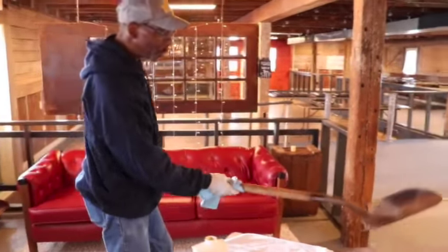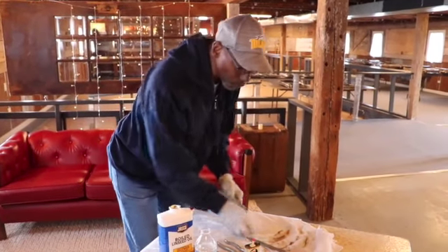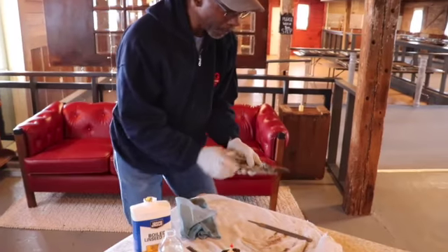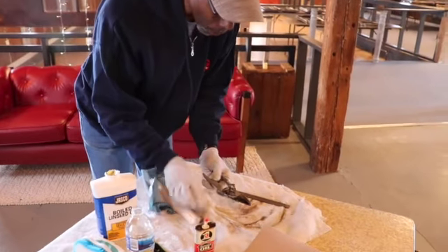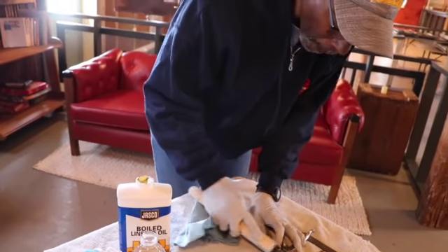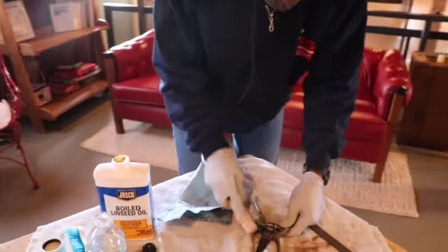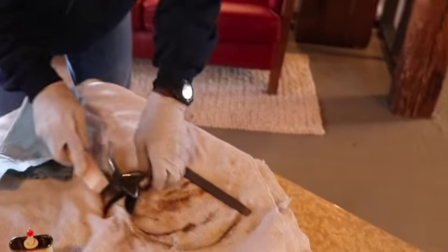And it gives it a nice finished look. Okay, there you have the shovel. Next, we're going to do some bypass pruners. What we'll do first is dip them in a little water, then use the wire brush on them — it allows you to get down in the crevices and get any rust that may have accumulated in the workings.